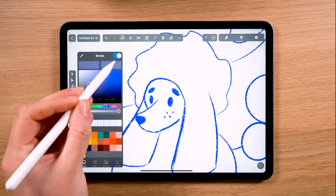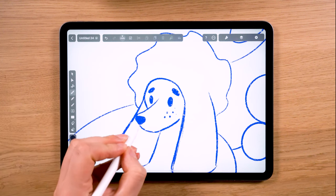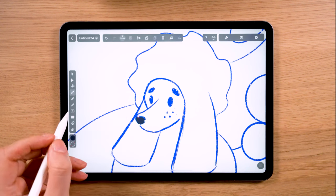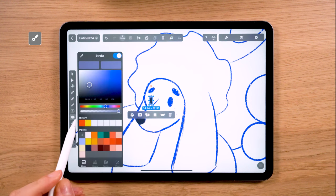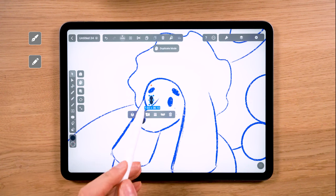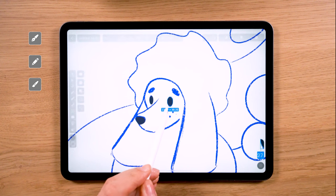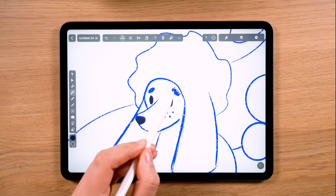In Vectornator, I use the pen tool to make different shapes for each part of the illustration. The tools you use are up to you — I prefer the pen because it's easier for me to work with, but you can also use the pencil tool or even the brush tool. The tools have different features, so after a while you will find out which one works better for you.